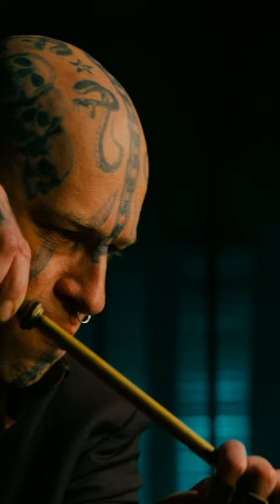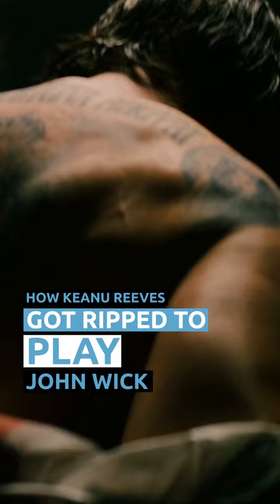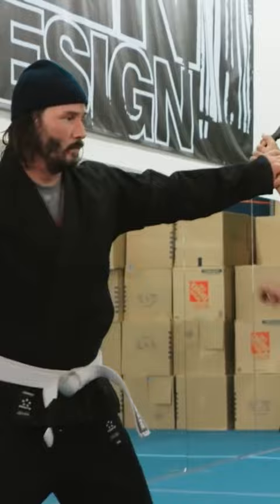John Wick is Keanu Reeves' most physical role, and the actor has to be pretty ripped to play the famed assassin. According to Men's Health, Reeves used a surprisingly limited workout routine to prepare for the role, with just six central movements.